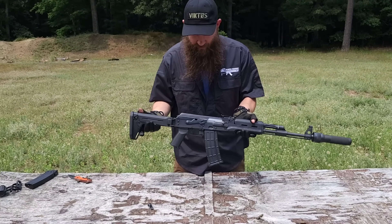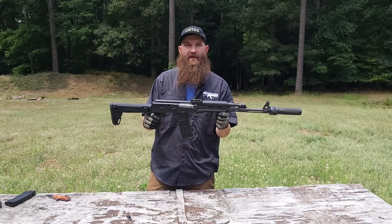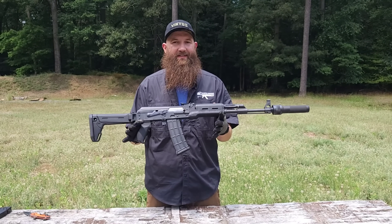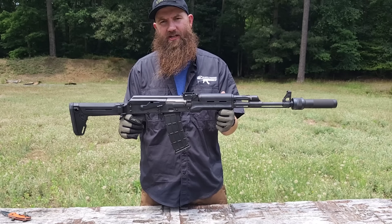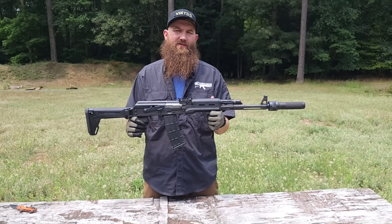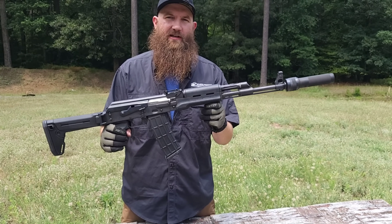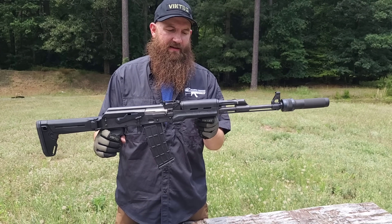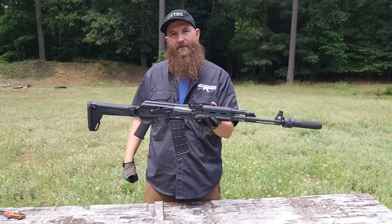Really nice looking gun overall. Zastava's known for that — definitely known for a well-built, running military rifle, and that's what we have here. Really like it a lot. Definitely check it out. You got questions, comments, etc.: SalesAtlanticFirearms.com. You can always reach us on social media — Facebook, Instagram, or YouTube. We appreciate you guys tuning in, and definitely check out this and other products from Zastava. Thank you guys at Zastava for hooking us up.